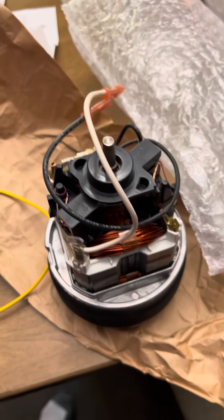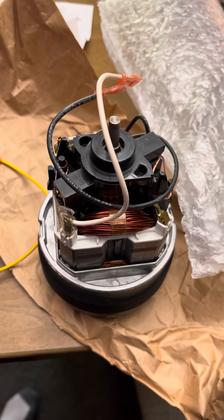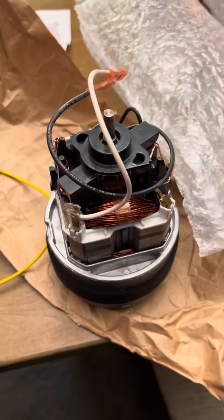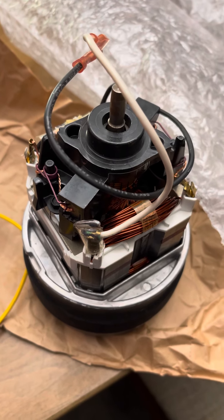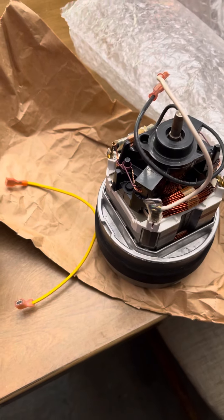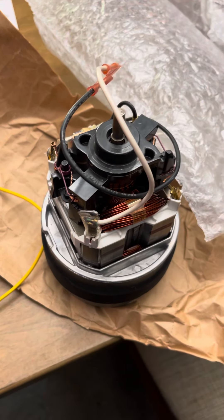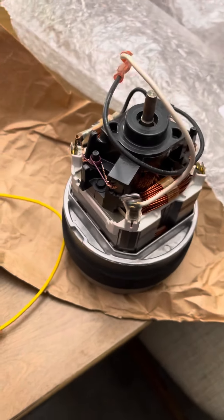Like I said, I'm not going to drag this out. There's not a lot to say about it — I just thought it was really cool to be getting another new old stock Phantom motor, and that you guys might be interested in seeing it. So this is Phantom Vacuum Fan signing off. Thanks for watching, and until next time, happy vacuuming!